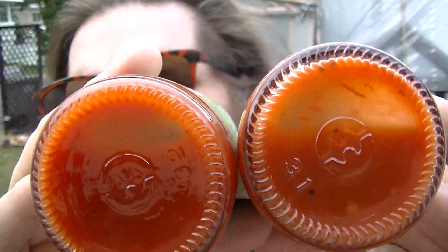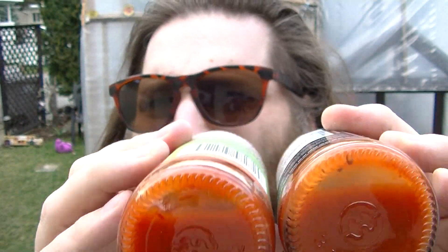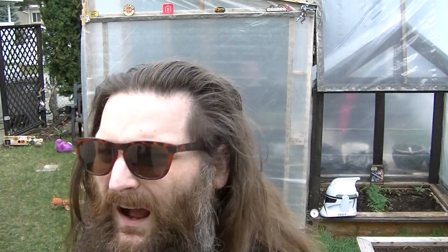There's a slight difference in color — there's the new one here, slightly brighter, lighter colored red, almost more like an orange. They're both kind of like an orange. Let's give it a good shake. The ingredients are: tomatoes, bell pepper, onion, lime juice, apple cider vinegar, ghost peppers, sea salt, garlic, and black pepper. It's made in Oshawa, Ontario, Canada. A lot of good hot sauce companies and products coming out of Oshawa — I noticed that.